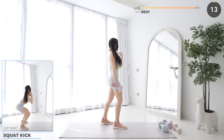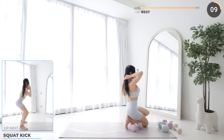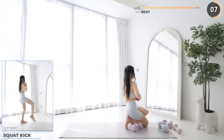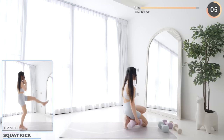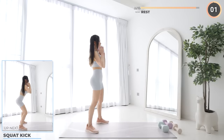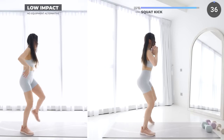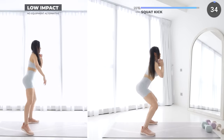15 seconds rest now and we'll move on to squat kicks — not long to go, guys. Squat down low and as you come up, do a kick. Make sure you are engaging your glutes, your quads, and your core.